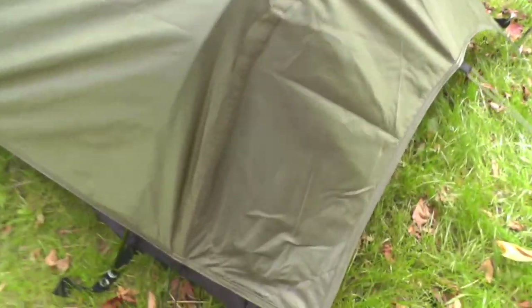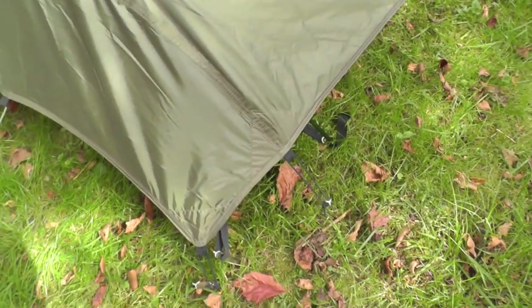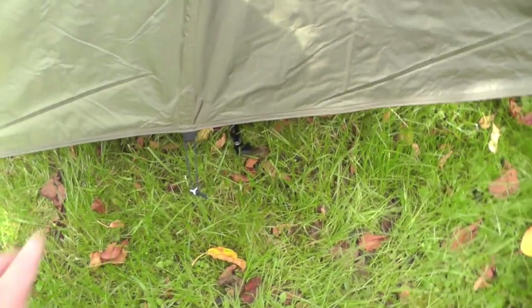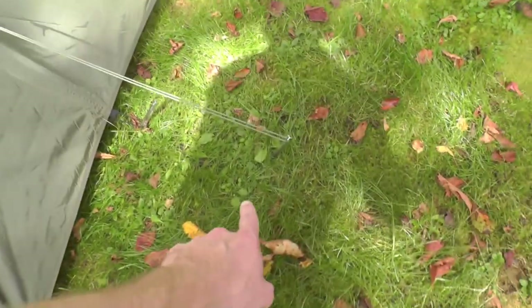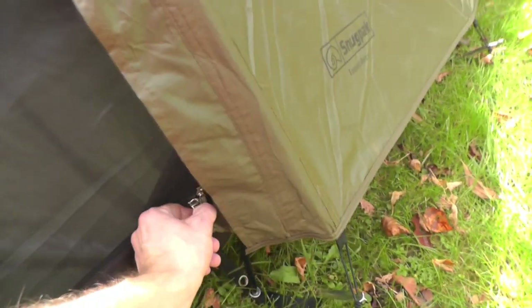So here we are, just looking at how we staked everything out from the fly to the guy line. You can make this thing as tight as you need to if you want to spend more time pulling everything tighter, but for the sake of demonstration this is just fine — staked out all the way around, guy line front as well. As you can see, I have it rolled up and just pinned back so I can easily hop inside the Ionosphere.